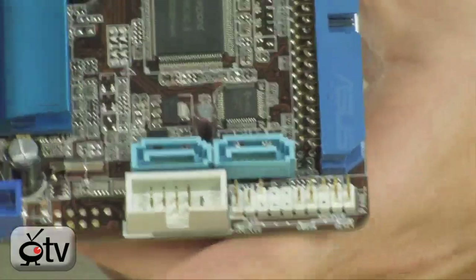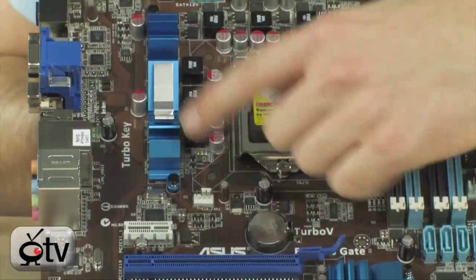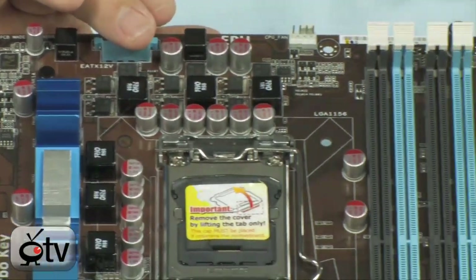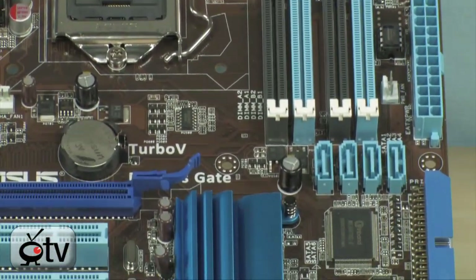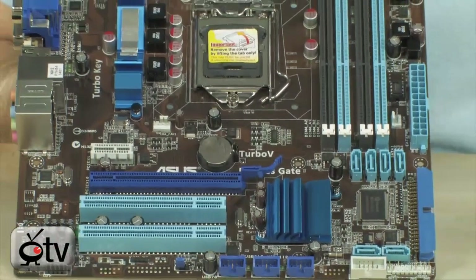Besides that, you'll notice the very nice layout of the board and great features for cooling. All the chipsets are passively cooled — there are no fans on here. It doesn't produce a lot of heat, but it is a 2-chip board: basically the processor and the H55 chipset. Everything else on this board is run internally. The memory controller is built into the processor, and the PCI Express lanes and everything go through the H55 chipset all the way to the CPU.